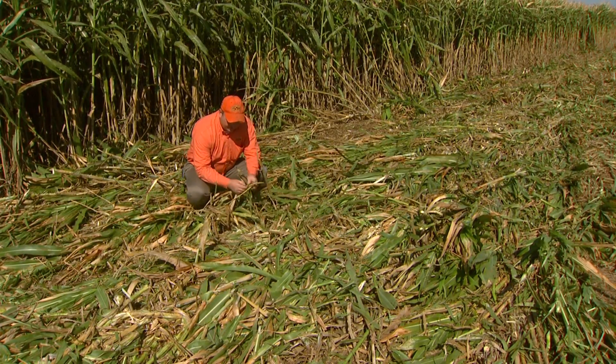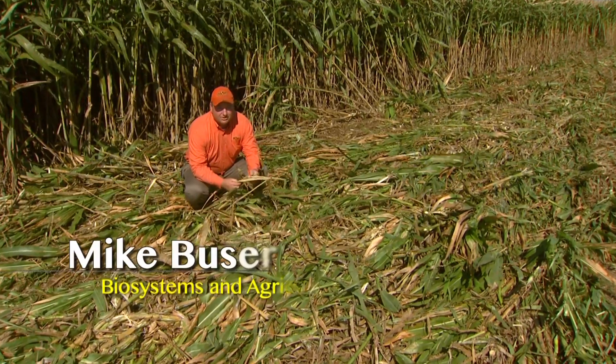After we cut this material, of course, your leafy material and your small stems are going to dry faster.